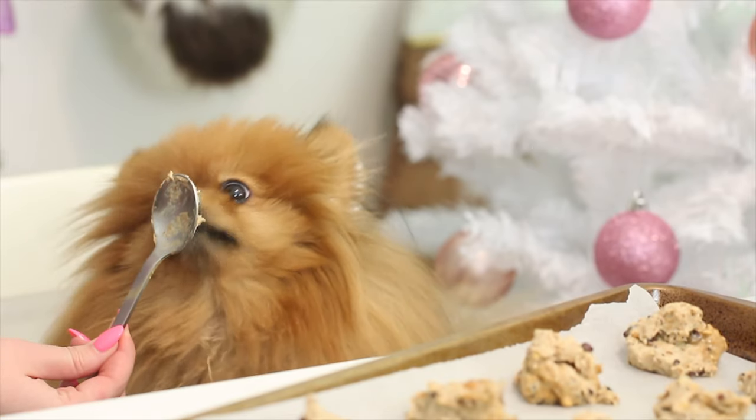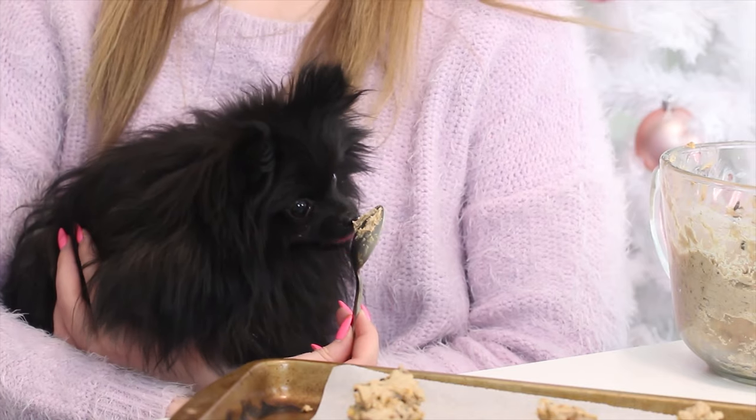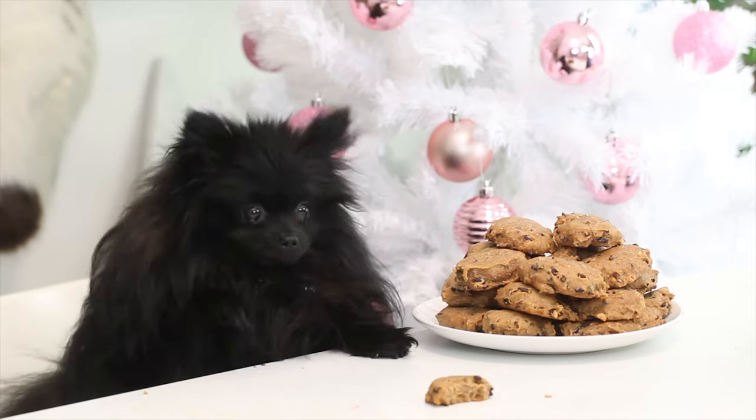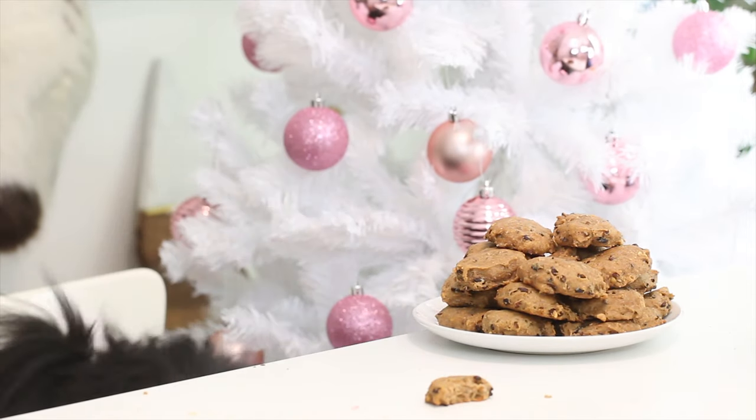We're actually not using chocolate because chocolate is toxic for dogs — I'm going to go into that more in a minute. But these are so good according to the dogs; they absolutely love them. As you can see, Treacle, who's like so shy on camera, is obsessed with these cookies. And that's basically all they ate that day. So these are some spoiled little chunky puppies right here.